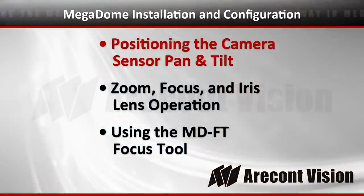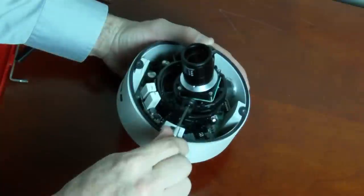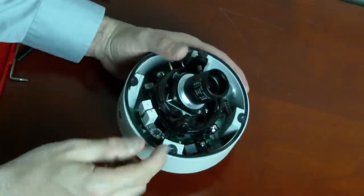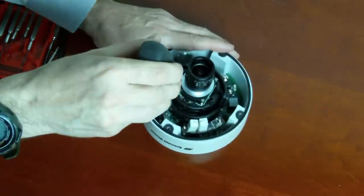Now that we've got the camera open, let's take a look at positioning the gimbal on the camera. A single screw on one side of the gimbal will loosen the tilt mechanism. The two screws in the base of the camera enable loosening of the pan mechanism.